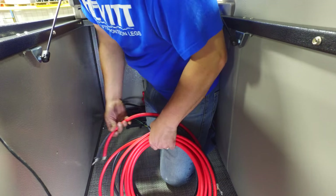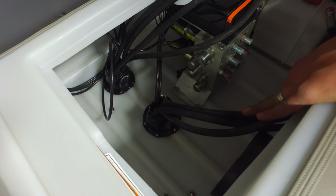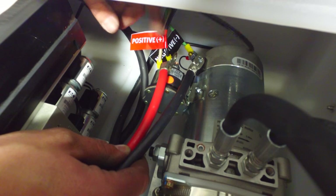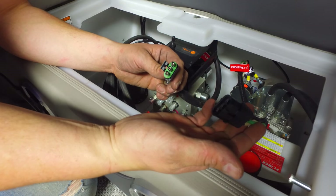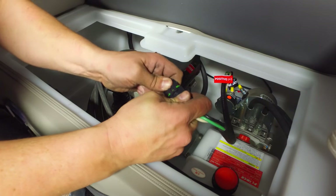Next, insert the battery cables through the floor. Then run the battery cables under the pontoon and back to the two drilled holes. Attach the hydraulic pump to the battery cables. Attach the jumper from the manifold to the pump and make sure that it clicks.